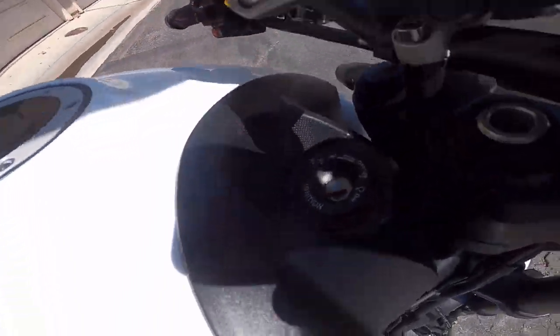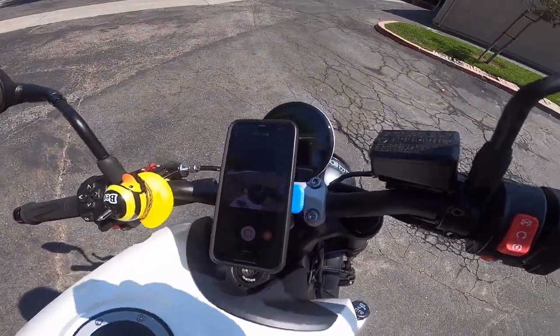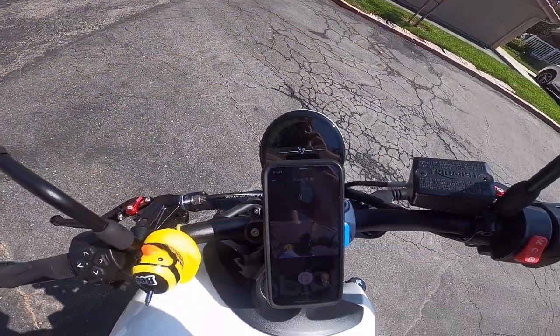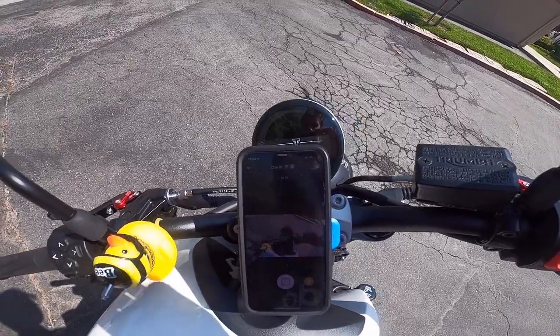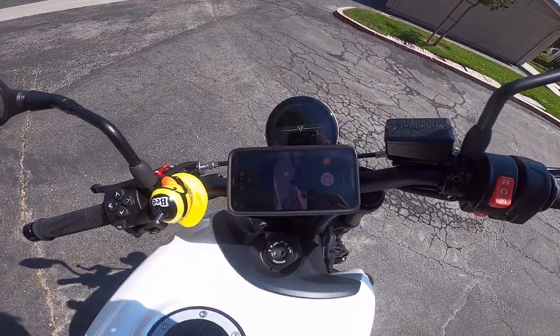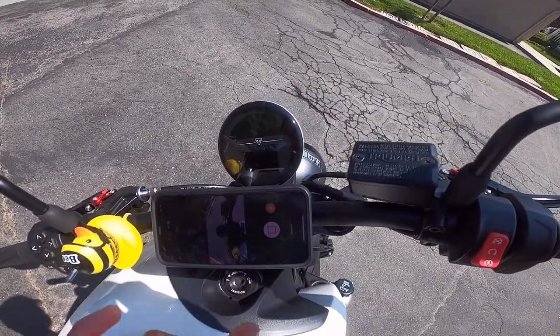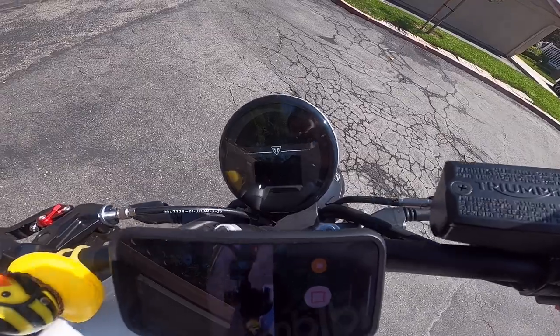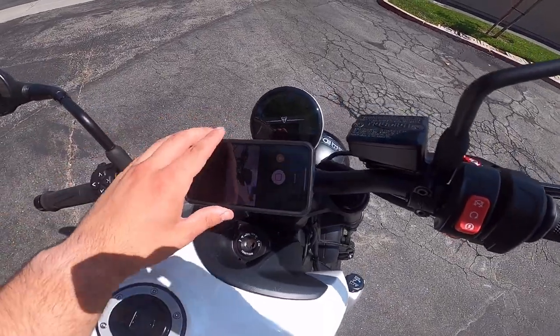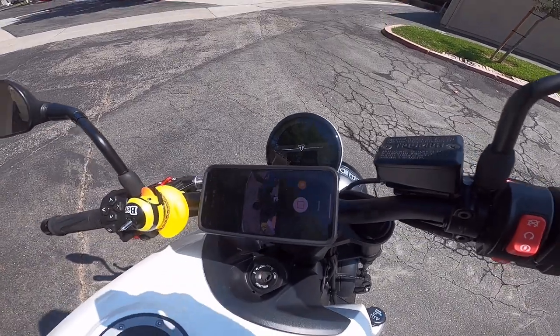At first I had it like this where it's vertical, but the only issue is you can't really see the screen on the Triumph. So what I did was just ride with it horizontal. It works great on my vlogs — you'll see it horizontal and you can still see the screen. I love it. It's super stable and the little wiggle is perfect because it's just the vibration dampener giving it a little bit of leeway.